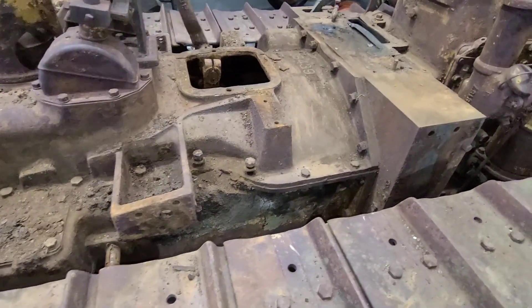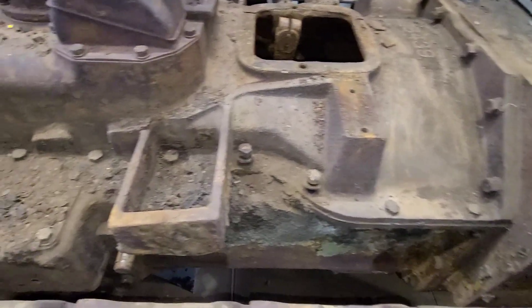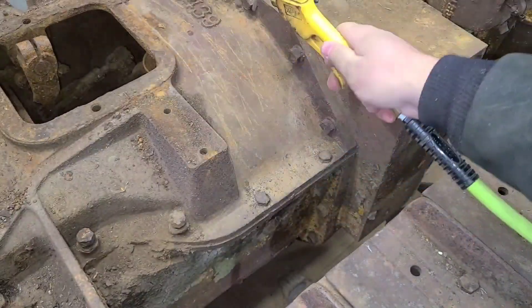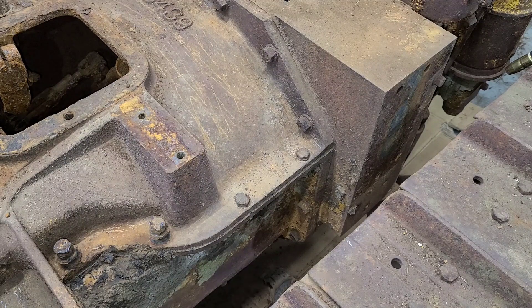Welcome back everybody. Today we are going to get all these bolts out of here, or attempt to. I already have the air compressor out to clean around these. We'll just kind of lightly blow all the dirt and debris out from around here. Everyone's probably worried about all the dust getting blown around — just keep in mind this entire machine is coming completely apart and everything's got to get cleaned yet. I'm really not too worried about getting a little extra dust and dirt into compartments that are already more than filled with rust and dirt.